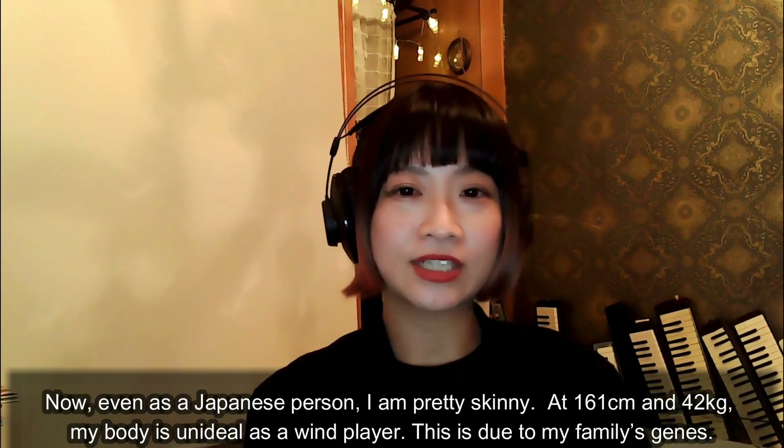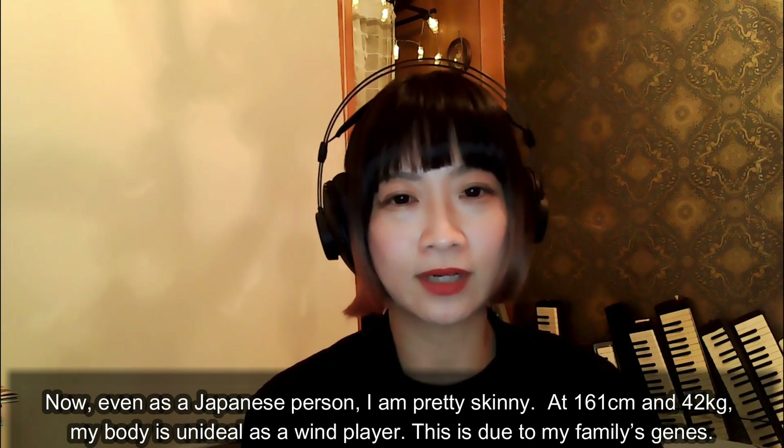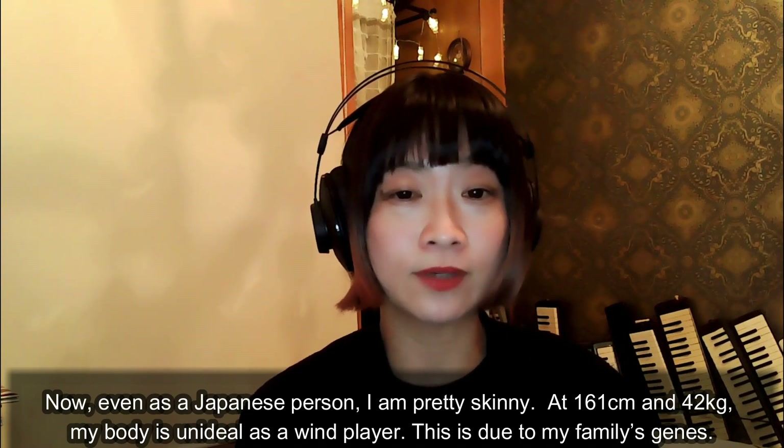Now, even as a Japanese person, I'm pretty skinny at 161cm and 42kg. My body is not ideal as a wind player.